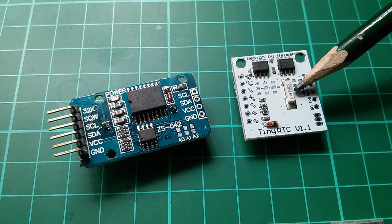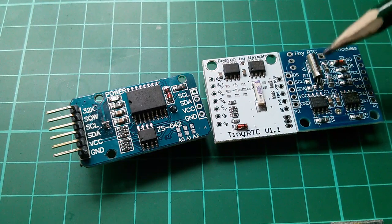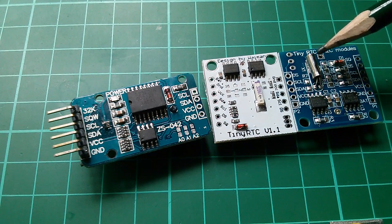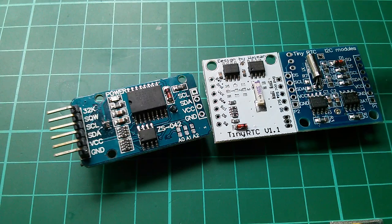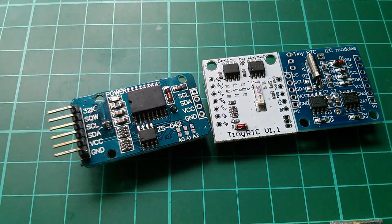On the older one I'm not sure if that's a crystal or a ceramic resonator, but on this new one it very clearly is a crystal — a 32.768 kilohertz crystal for the clock. But the DS-3231 chip has the crystal actually integrated inside it.